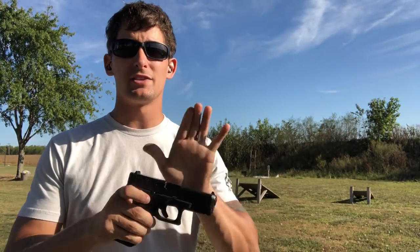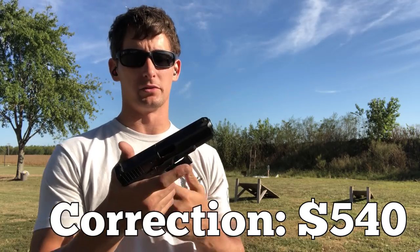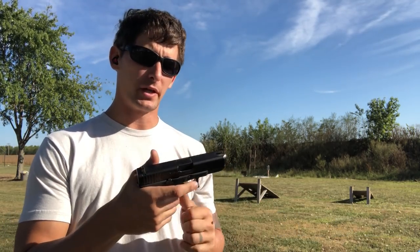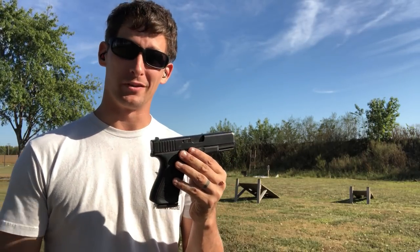I spent $440 on this gun new, out the door. I was pretty excited — it was one of the first weeks the gun came out that I was able to pick it up. Rule King, thanks for the hookup.